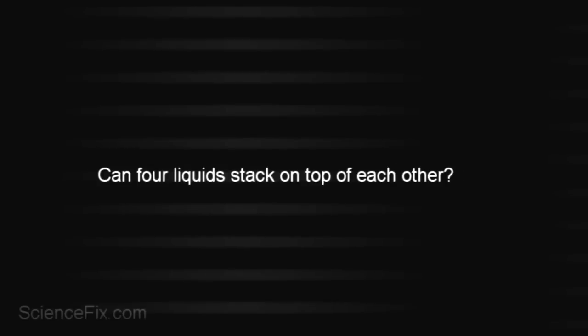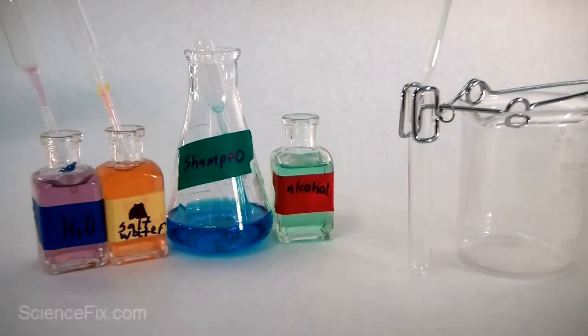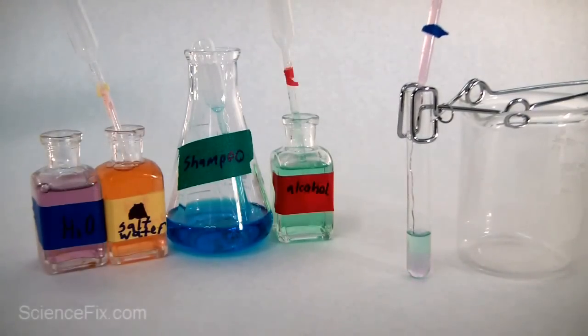Can four liquids stack on top of each other? Well, let's take a look. In the bottles are water and pink-orange salt water, blue shampoo, and green alcohol. First into the test tube is the alcohol, next is the water.